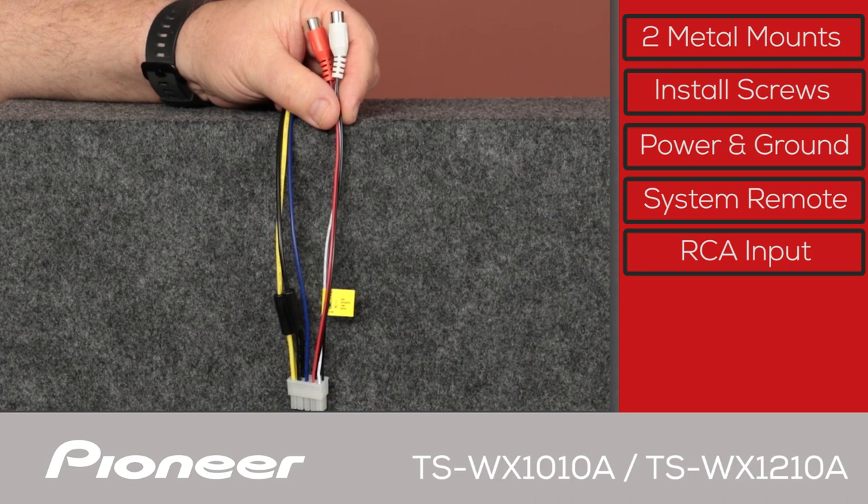Here is the signal input. If you're using RCA connections directly from an in-dash receiver, just plug your RCAs in right here. If you're using speaker level inputs, cut off these RCA connections and make the speaker level connections through these same wires.